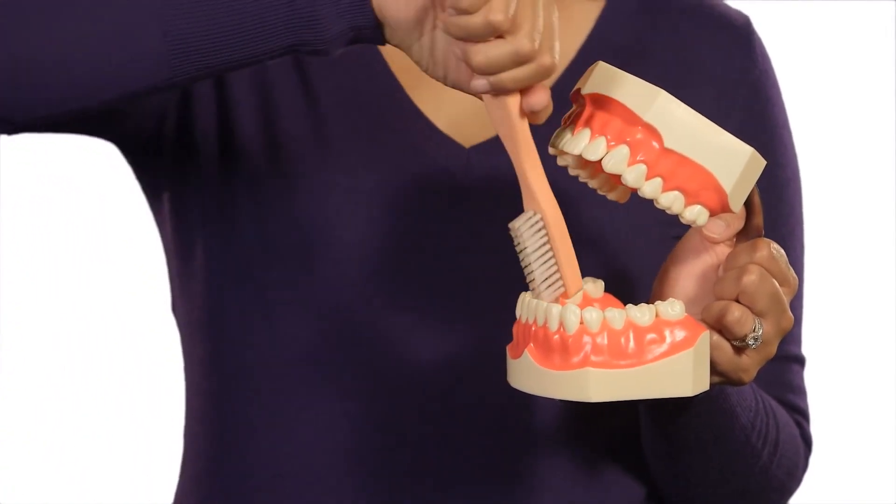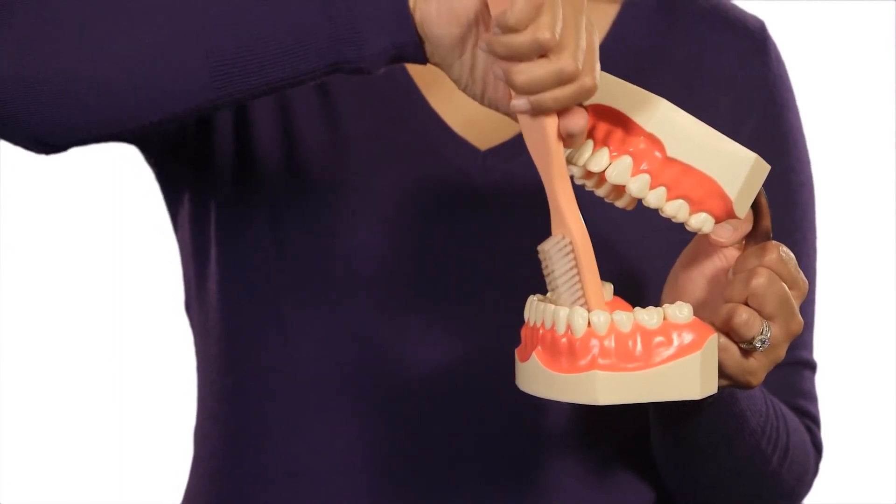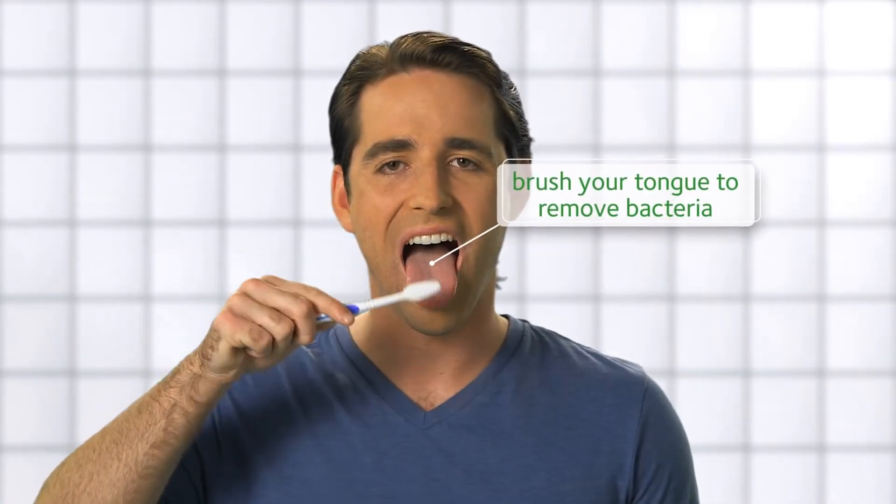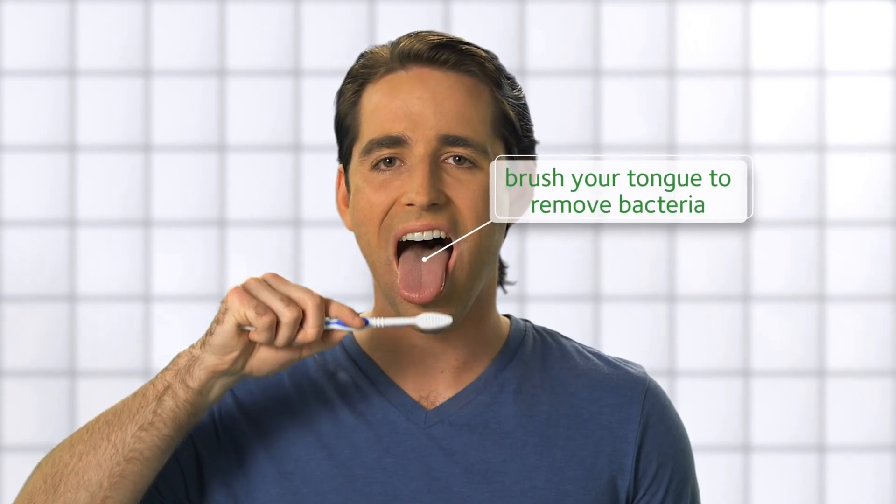To clean the inside surface of your front teeth, tilt the brush vertically and make several up and down strokes. And finally, brush your tongue to remove bacteria and keep your breath fresh.